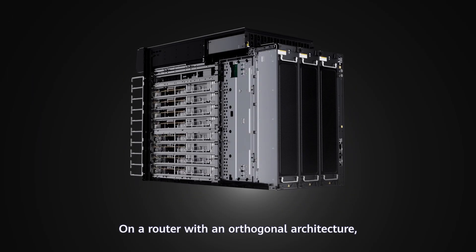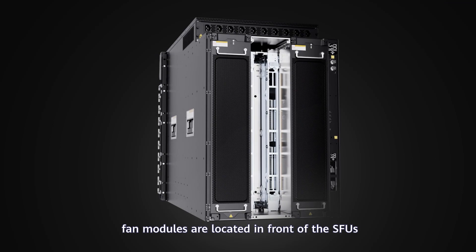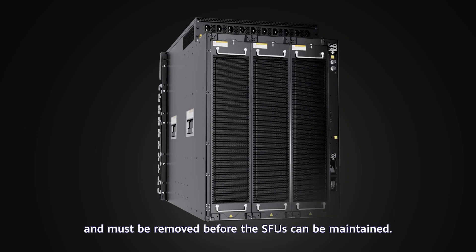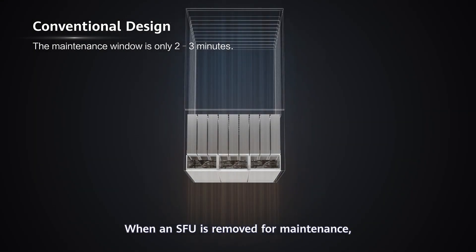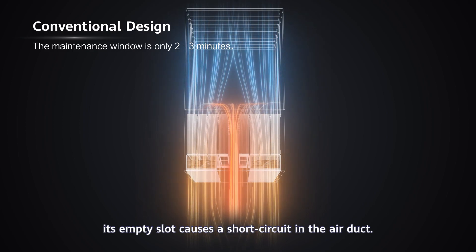On a router with an orthogonal architecture, fan modules are located in front of the SFUs and must be removed before the SFUs can be maintained. When an SFU is removed for maintenance, its empty slot causes a short circuit in the air duct.